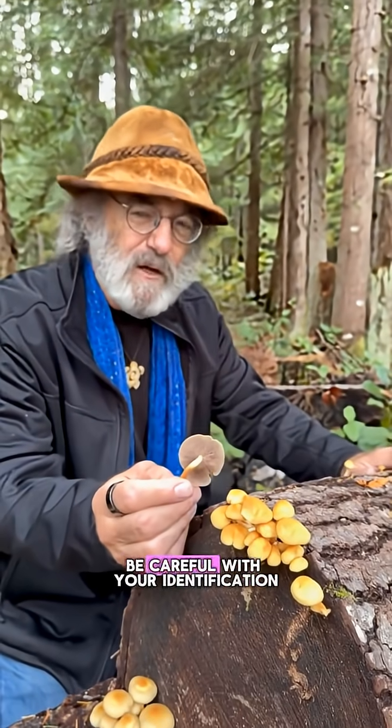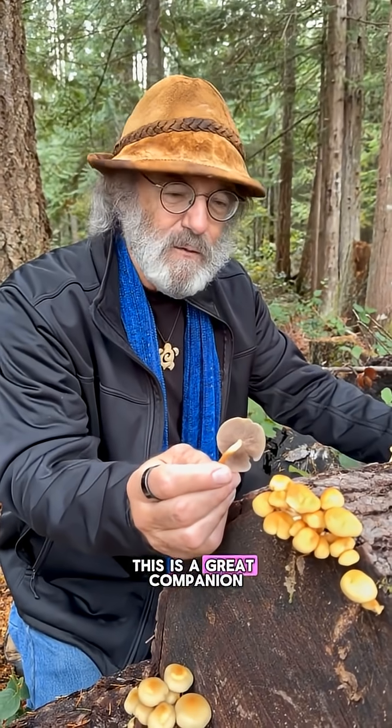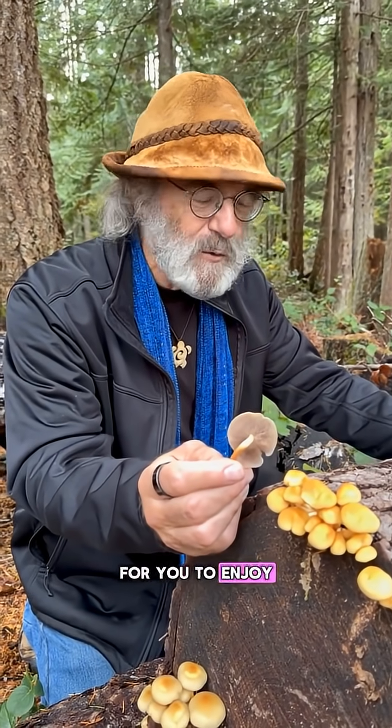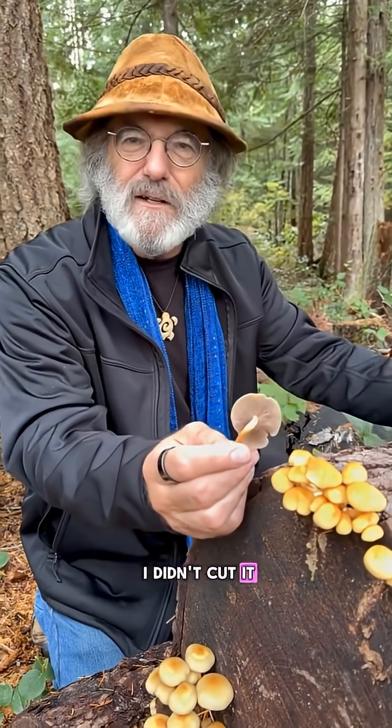So always be careful, know what you're eating, be careful with your identification. But once you're confident, this is a great companion for you to enjoy for several years into the future. And I'm so glad I didn't cut it into firewood.